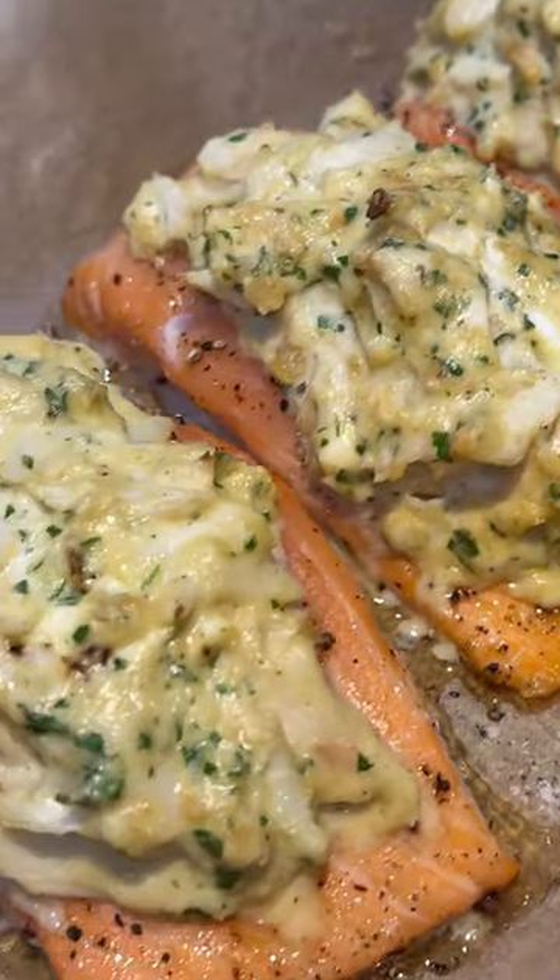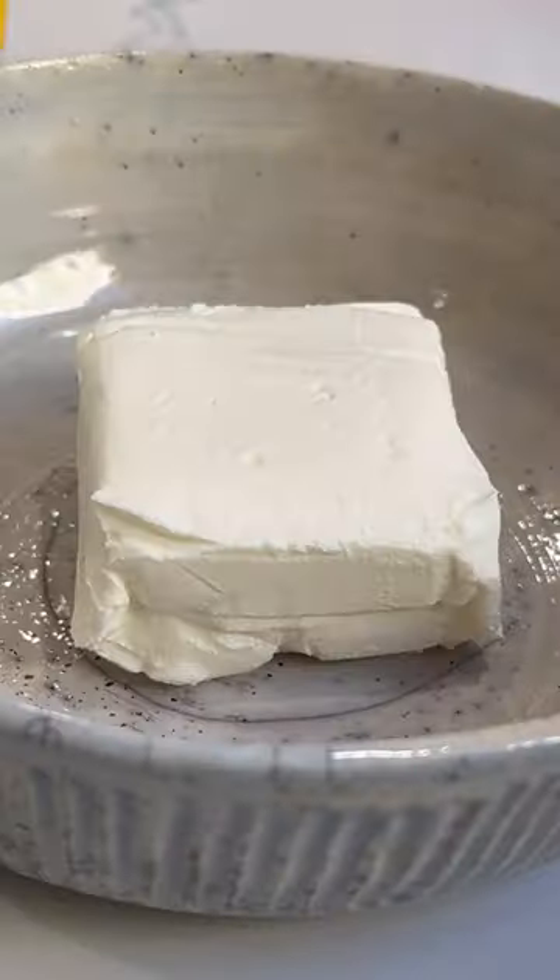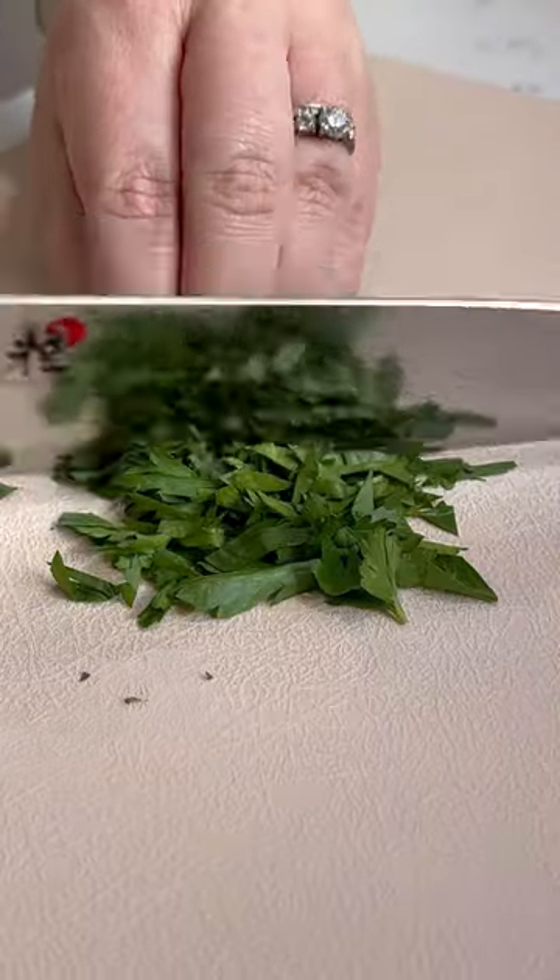Calling all seafood lovers with this easy, impressive, crab-stuffed salmon — it's luxurious but not at all fussy.